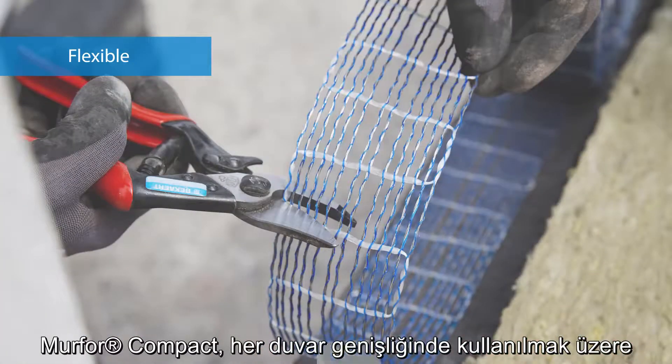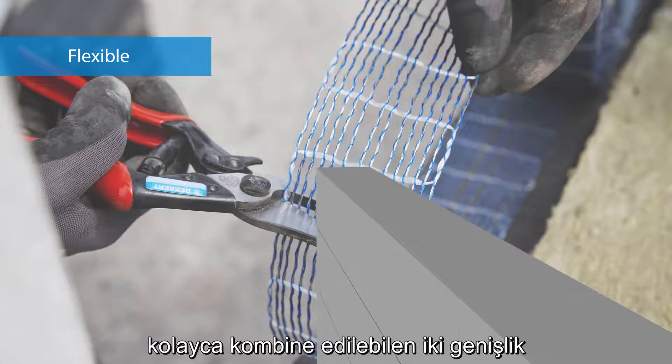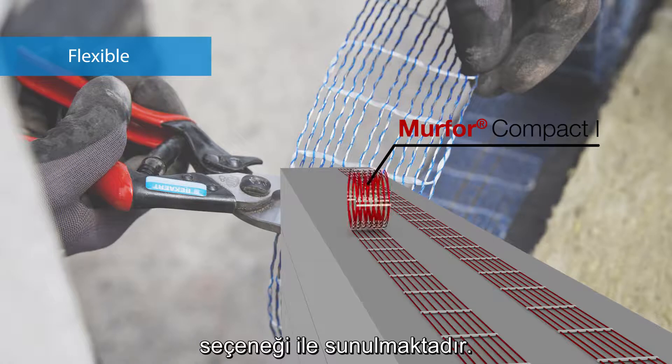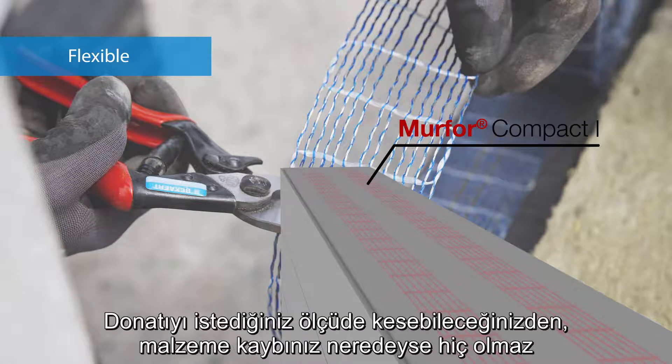Merfor Compact can be used for any wall width. The reinforcement is available in two convenient width options that can be easily combined to reinforce any wall width required. Because you can cut the reinforcement to size, you hardly have any material loss.